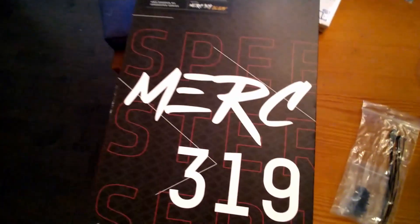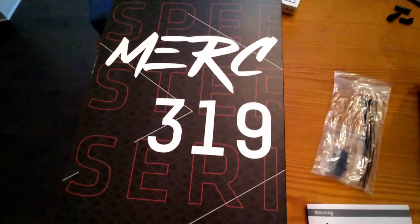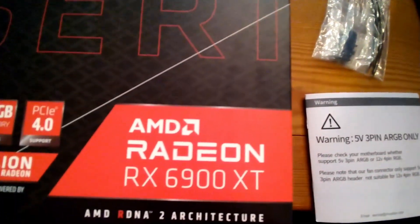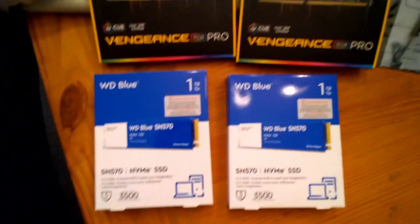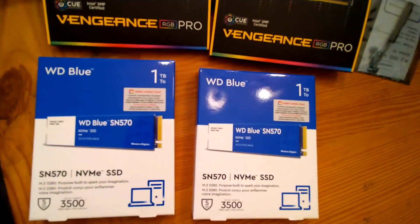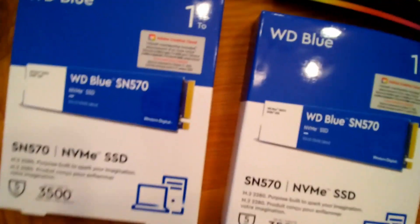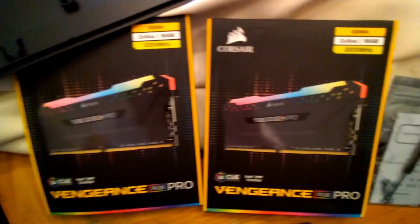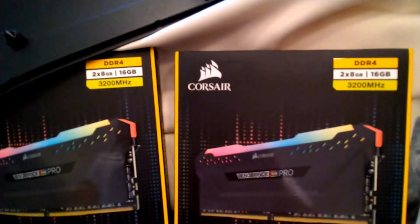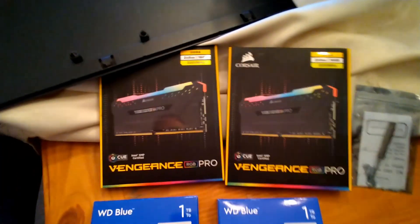Here's the beast itself - the GPU. This is a 6900 XT AMD GPU, the heart of the system. I also got a couple of NVMe SSD solid state drives, one terabyte each - plenty of space for gaming. And this is the RAM; it's going to be a 32 gigabyte RAM system with two sticks.